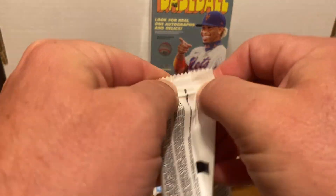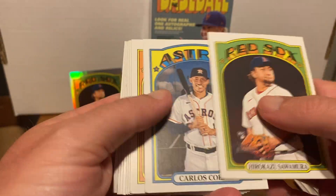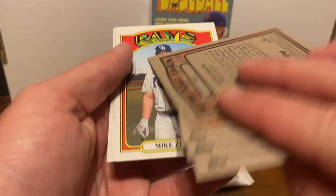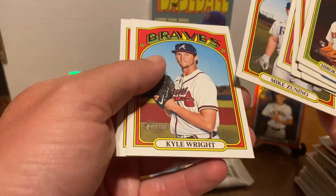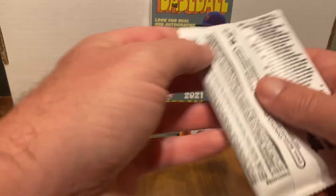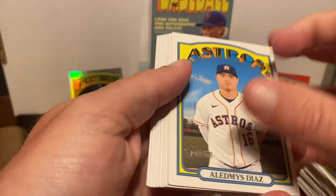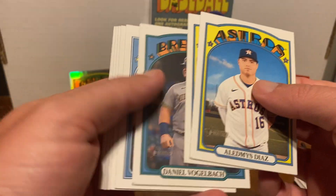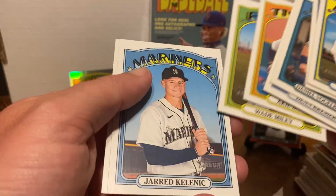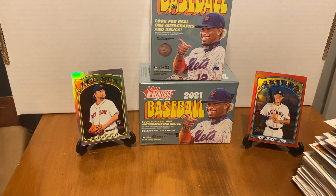Two packs to go. There's our chrome card — Lucas Giolito. Last pack. Each box had one parallel, which is not bad. If you're trying to find parallels, this definitely seems like a way to go. There's Jared Kelenic. I think we got all the top rookies now.